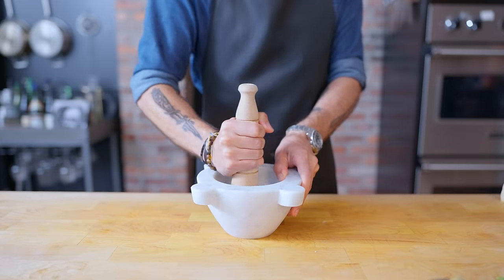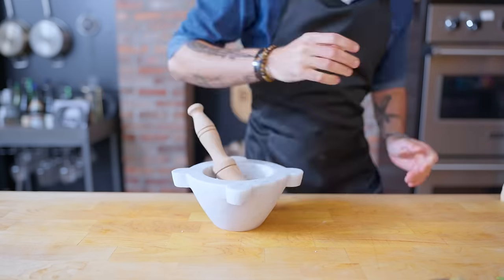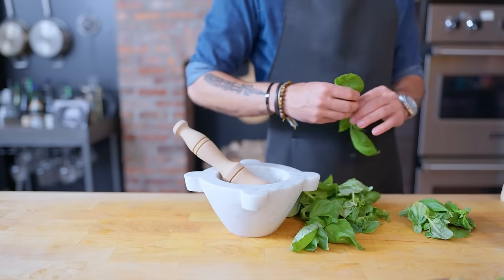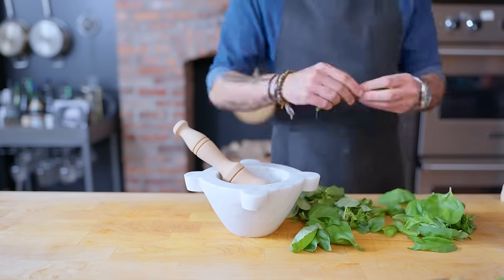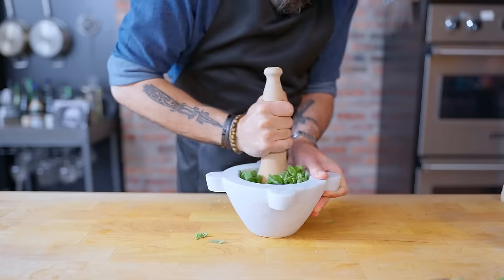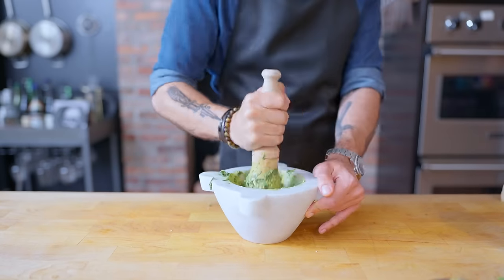Our first step before adding anything else is pounding and mashing this into a paste. Making sure that this mixture is nice and smooth is going to help us emulsify our sauce later on. Now we can start adding the green stuff — in this case, fresh basil. You want to rinse these, pat them dry, remove all their stems, and measure out an equal amount by weight to your pine nuts, so about 30 grams. Just pile in a ton of basil, more than you think you need, and pound and mash until you've got a nice chunky paste.